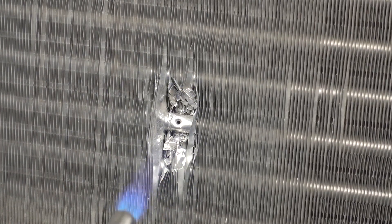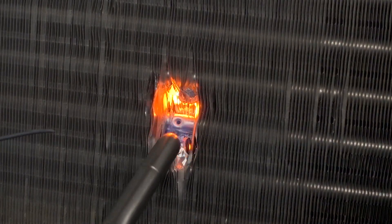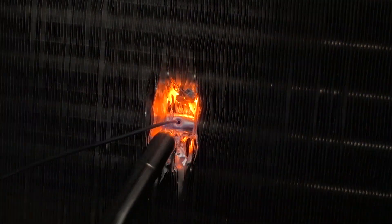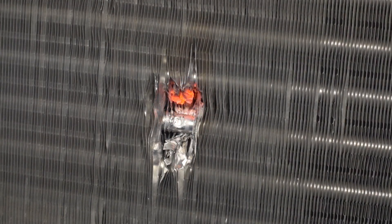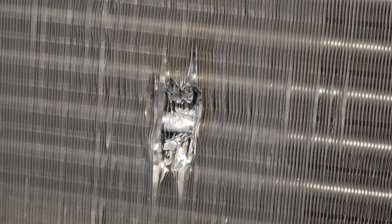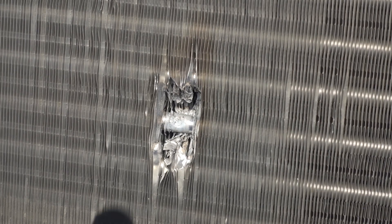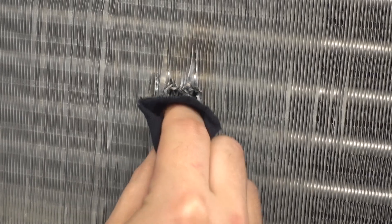Preheat the aluminum tube to raise its temperature to the melting point of the AlumaBraze. Keep the flame moving to prevent overheating the aluminum. After a few seconds, apply the AlumaBraze to the tubing — it should flow on contact. If it doesn't flow right away, continue heating the tubing until the alloy melts on contact. Allow the aluminum to cool, then clean the bond area using a wet rag.